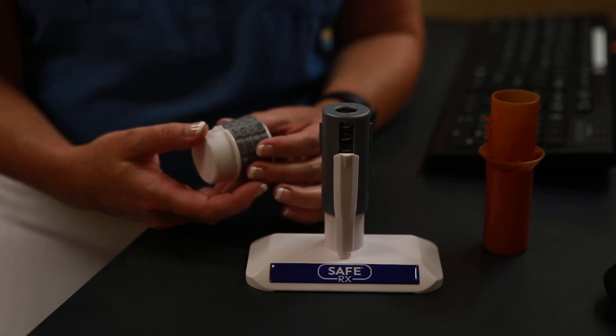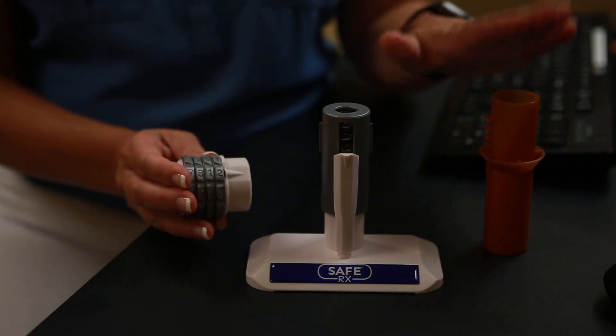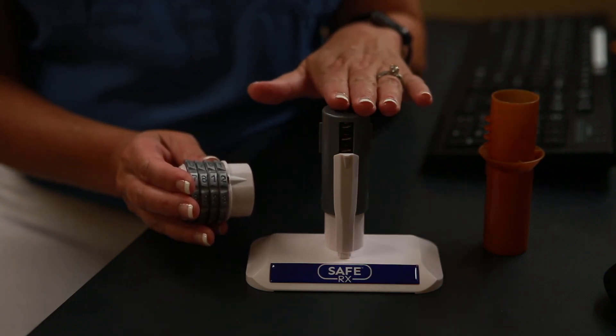The key is to know that there are three parts to this process: there is the cap, the vial, and the encoder.